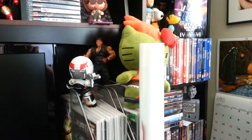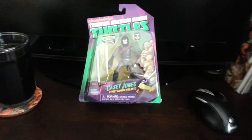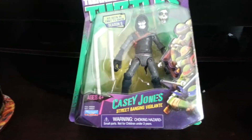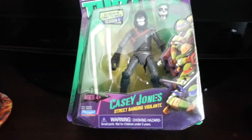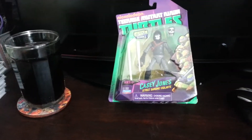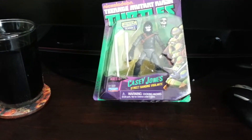Hey Jubilee, this is Rob coming at you with a new video. This is going to be Nickelodeon's Teenage Mutant Ninja Turtles, Casey Jones, the street-banging vigilante. I collect Nickelodeon's Turtle figures from the newer cartoon.